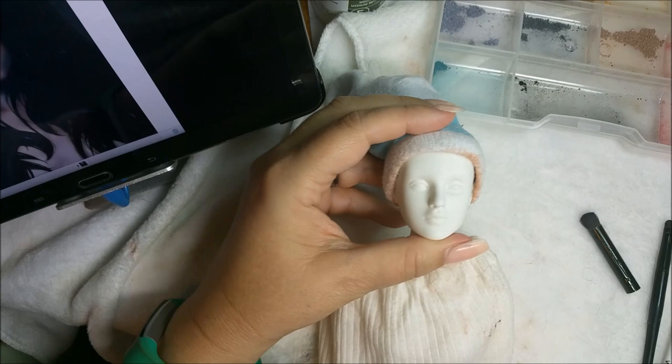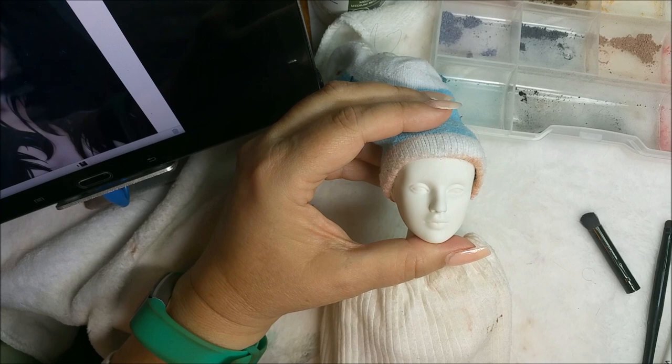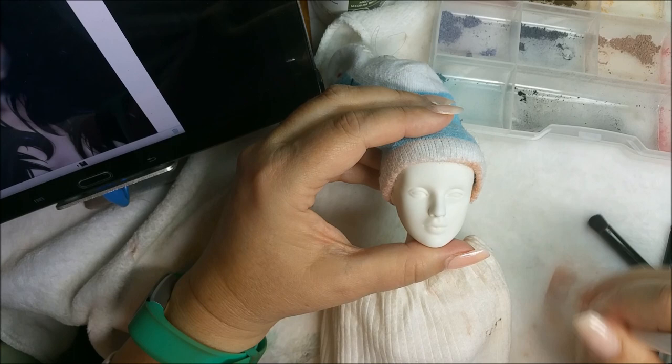I'm going to start to contour and shape up the face of this girl. Looking at her right now, she's very pale, almost white - but not totally white. Let's give her a little bit of skin tone, just a slight hue. Make sure you wipe off these brushes before you use them.